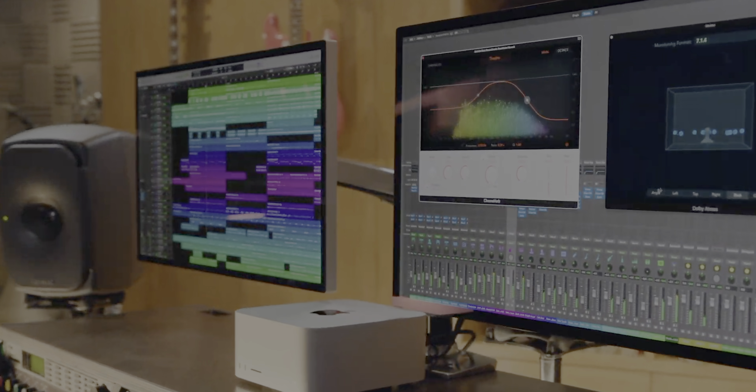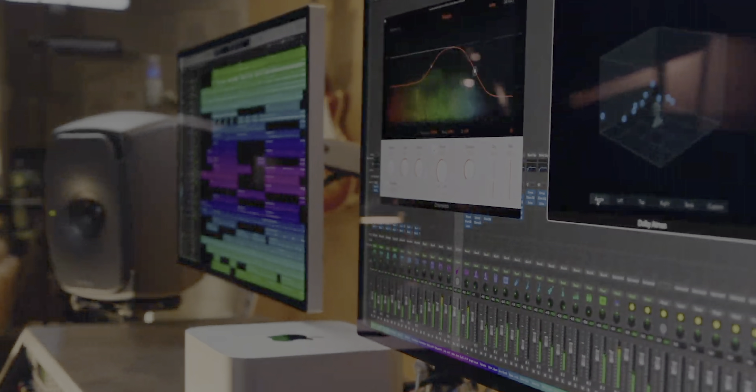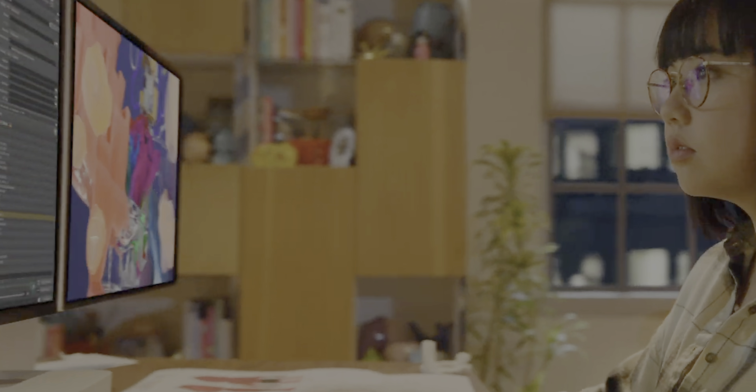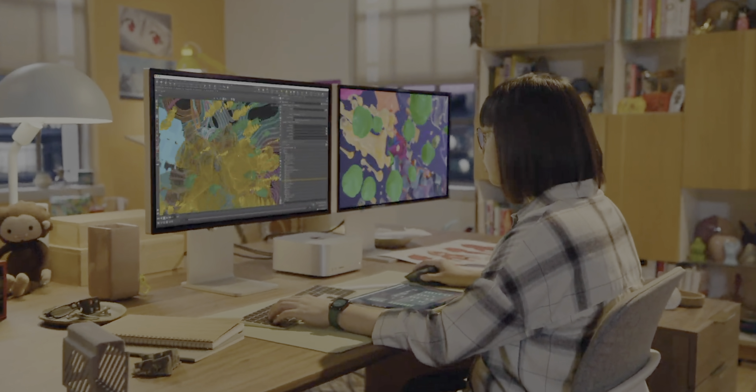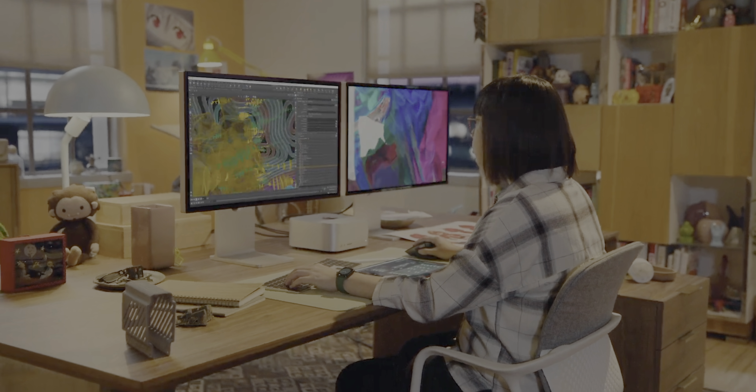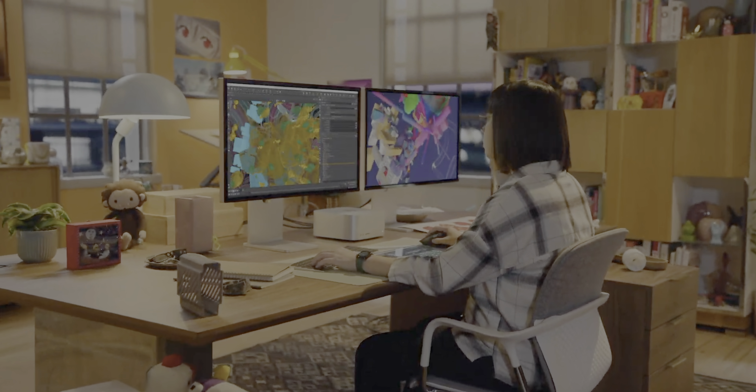We're not going to know if the basically $4,000 price tag for the Mac Studio with M1 Ultra is going to be worth it until we get our hands on it, run some tests, comparisons, and benchmarks — all that fun stuff — to really find out if this M1 Ultra chip is all that Apple is hyping it up to be.